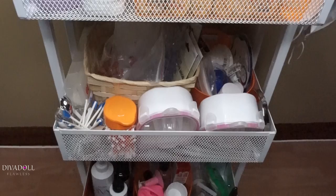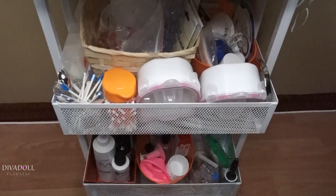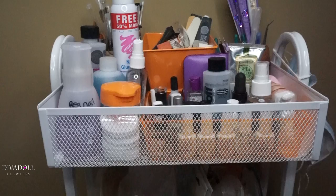This cart is on clearance at my local Michael's for $29.99. If you can, use their coupons — they normally have 50% off coupons — because this thing is perfect.